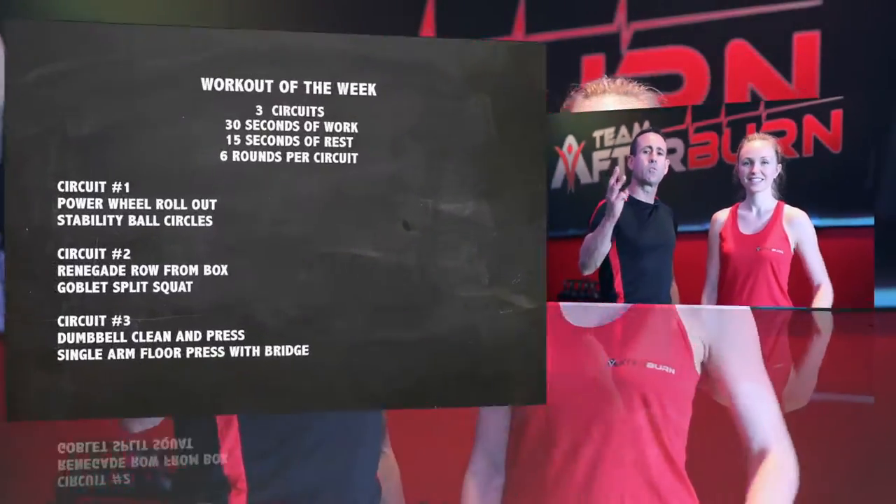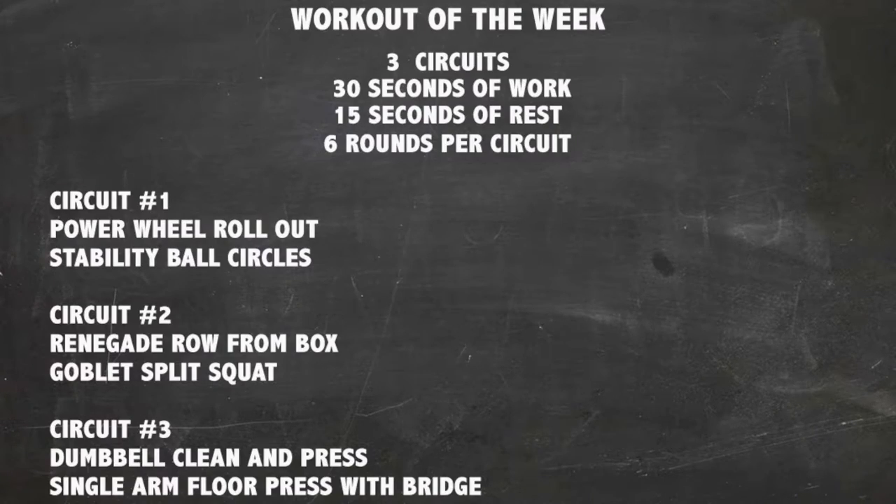Today's workout is high intensity resistance based. I'm going to be demonstrating the workout so you can get the most out of it at home. Today's workout consists of three circuits, two exercises, six rounds in each circuit. It is resistance based, so we want you to use a little bit more resistance. Never sacrifice form, but try to increase that resistance so you can get the most out of this workout.